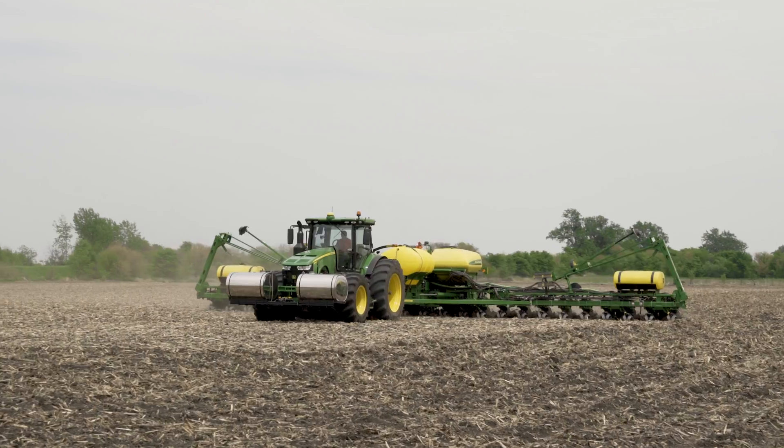This area has got a wide range of soils, everything from peat and muck in river bottoms to sand on the adjacent sand hills.